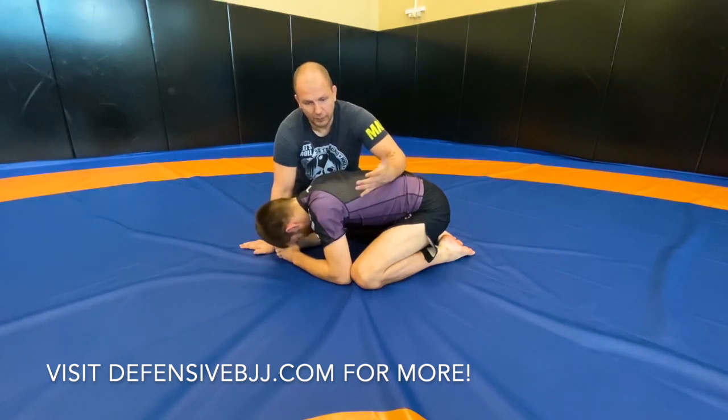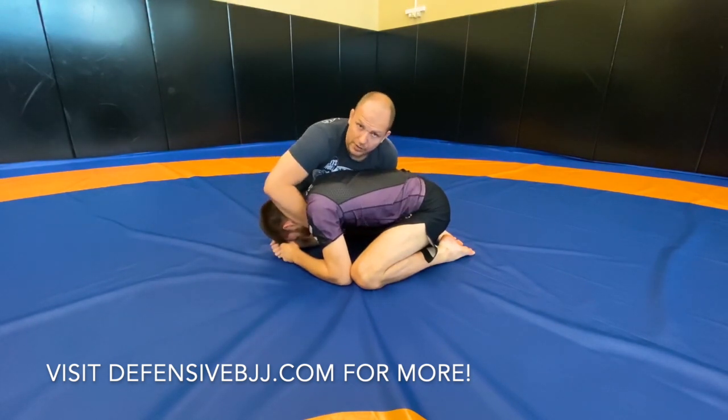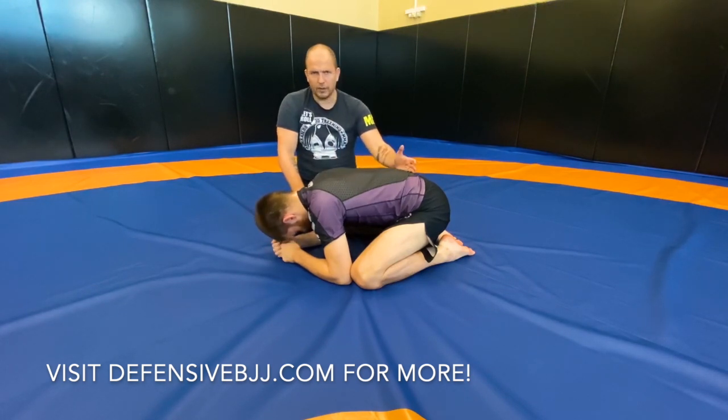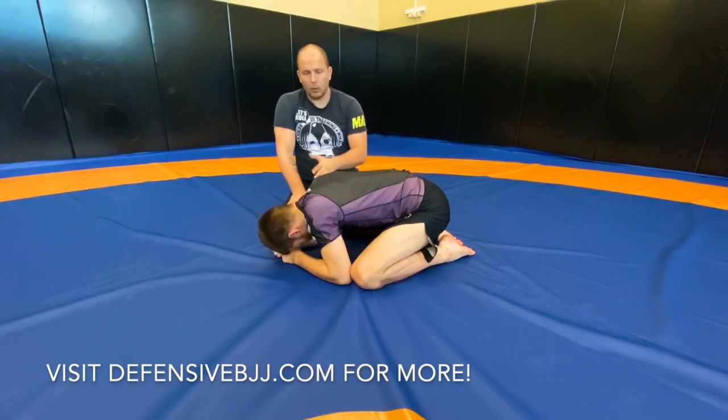This is the obvious reason why turtle has a bad reputation — mostly because of those postures. Clearly, if you go to turtle that way, you have right away seat belts, darces, anacondas, guillotines, back takes, crucifixes. Mostly we see that turtle in the world and in a way it's kind of sad. I don't know why people play it.